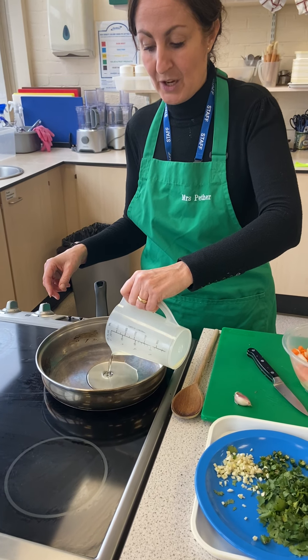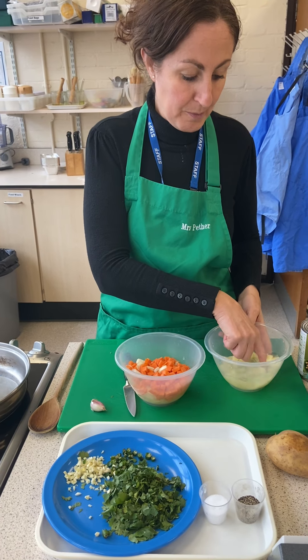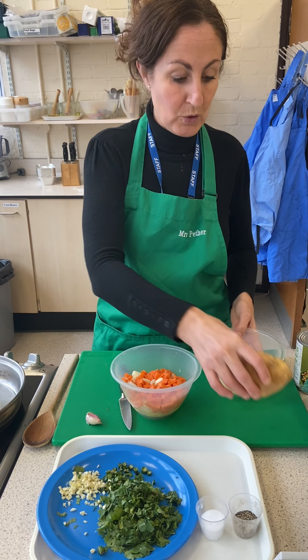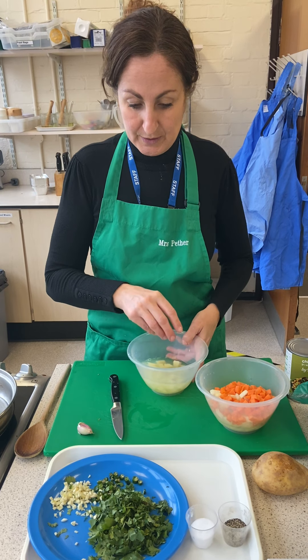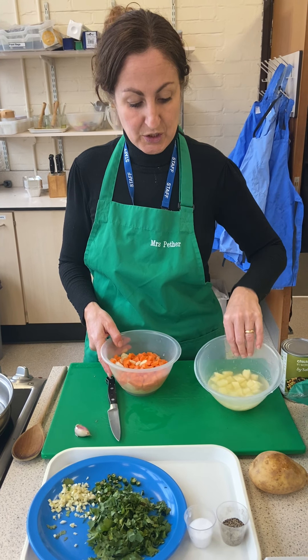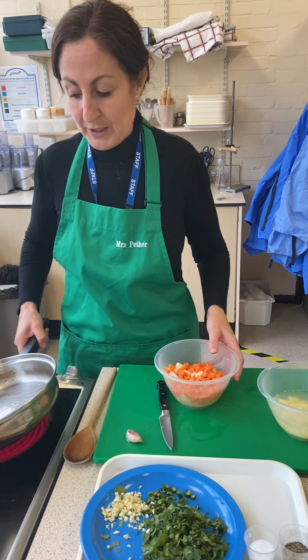You're going to prepare your potato at school. If you prepare it at home, what would happen? It would go black. So don't prepare your potato at home. Once you've cut your potato, you'll be ready to go straight in. I've just put mine in some water to stop it from going black because I prepared those earlier, but you won't need to do that.